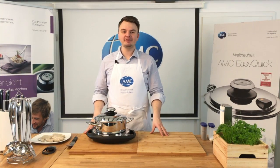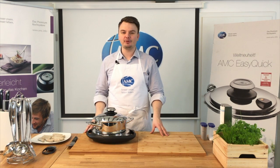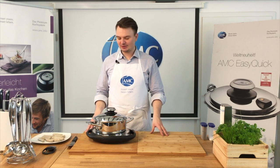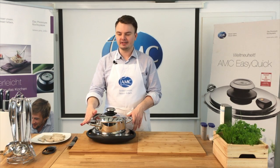Hallo, meine AMC Neulinge! Heute will ich euch leckere Würstchen zeigen. Es ist noch nicht ganz Sommer, Frühlingsanfang, und vielleicht habt ihr jetzt schon Lust auf eine leckere Bratwurst. Das möchte ich euch heute zeigen – mit euren AMC Töpfen, wie ihr die perfekt zubereiten könnt.